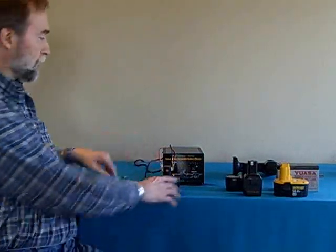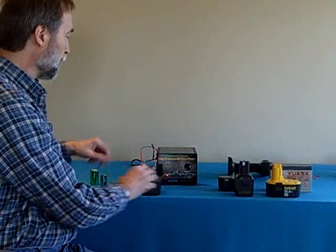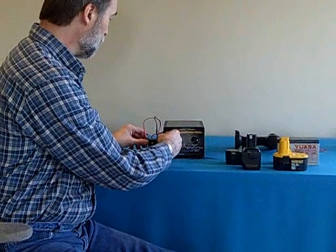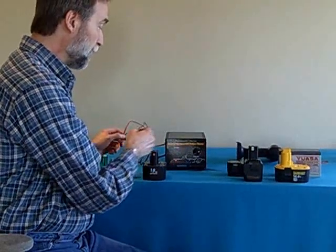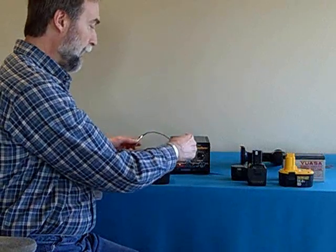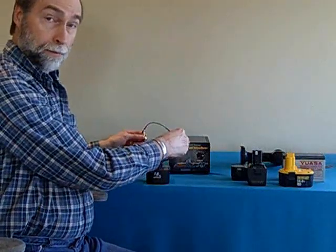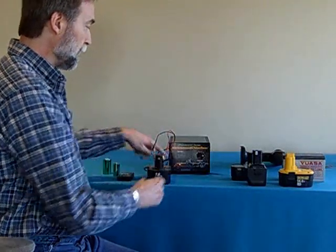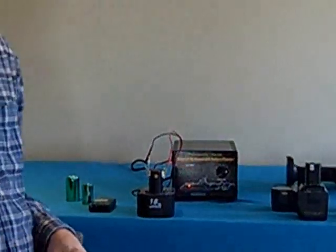What happens is the light comes on and starts blinking. The blinking indicates an error — it says there's no battery — because I had put the clips on the wrong polarity by mistake. As soon as I put them on the right polarity, the blinking stops and it starts charging. So the charger is smarter than I am, because it knew I had hooked it up wrong and it wouldn't even start the charge. You can't use it wrong.